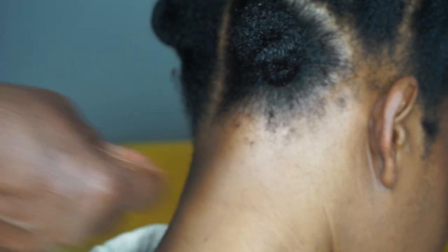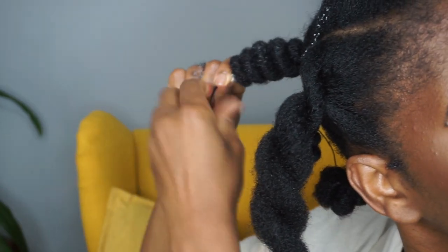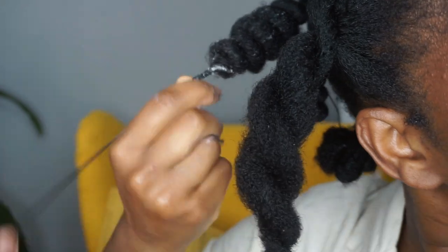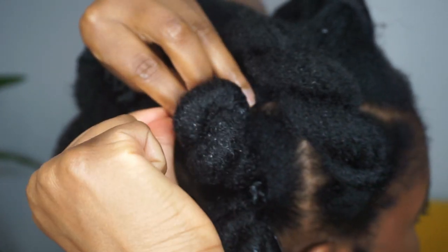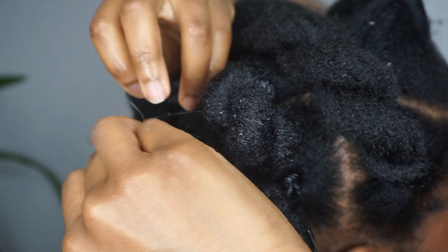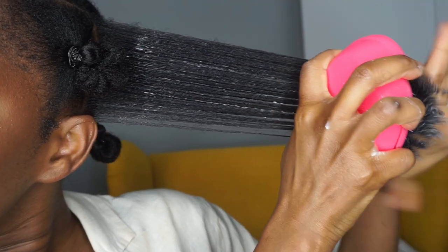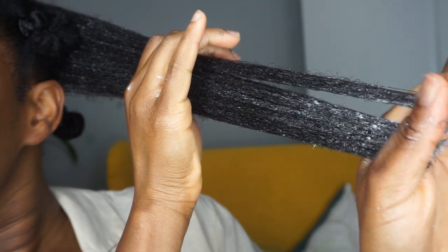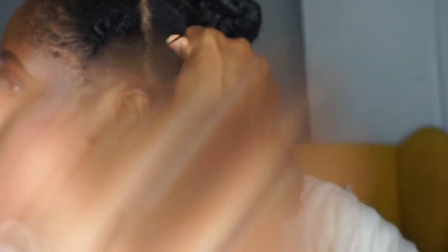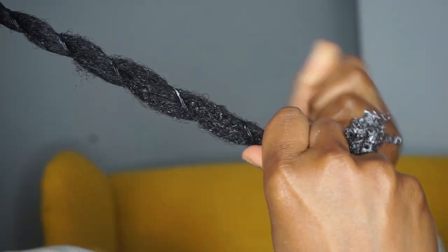My favorite part about this style is the pulling thread thing — I think it's so fun. When I posted this on my Instagram and other pages reposted it, I got a lot of negative comments, which is crazy to me because this is something I decided to do with my hair. It's something I grew up with. If you don't want to try it that's fine, but you don't have to be ignorant about it. People were saying it's stupid and why are we still doing these threading methods because they're old — but honestly, each to their own.